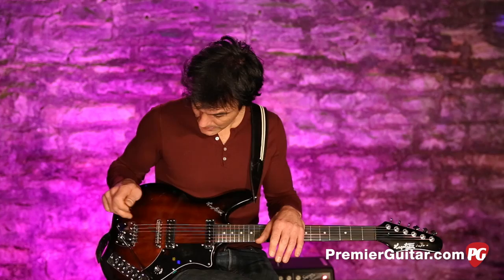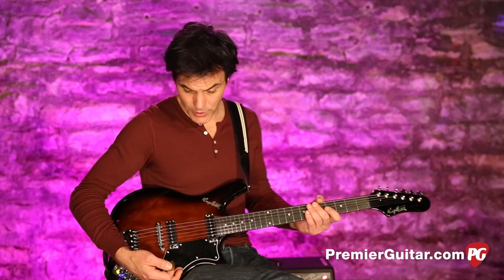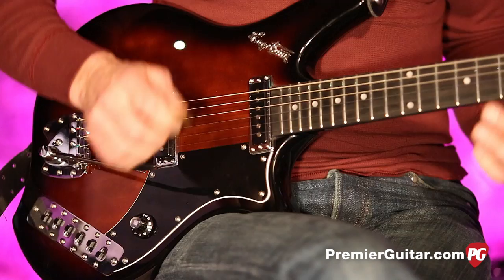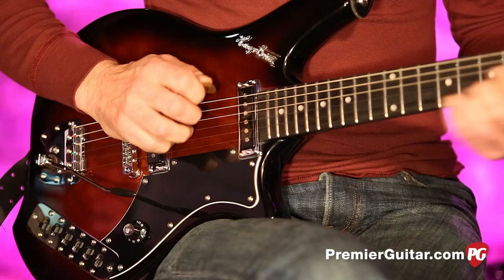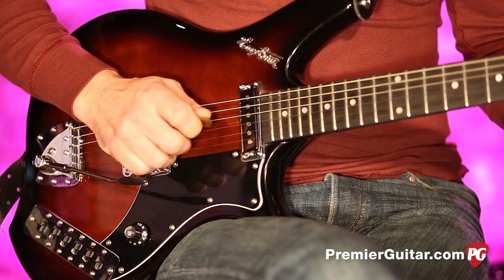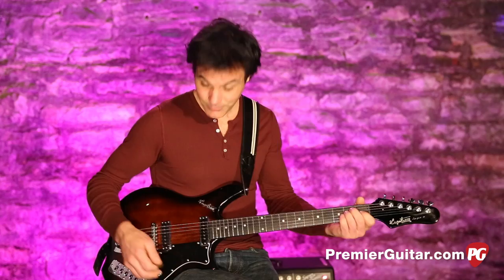The whammy bar is very — almost kind of like a Jazzmaster — but it works really well. It's kind of hard to leave alone, it feels so good.